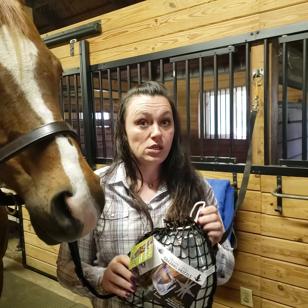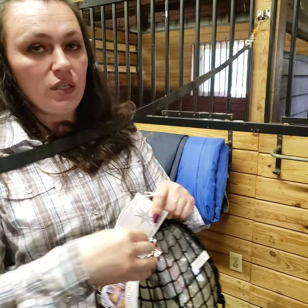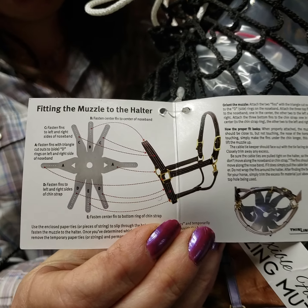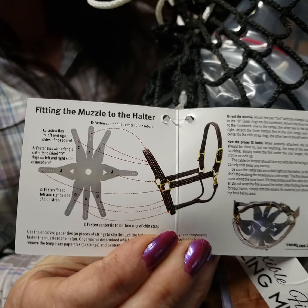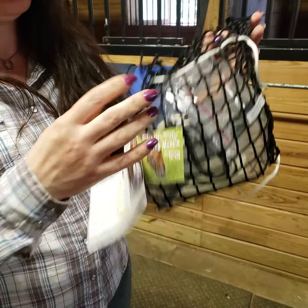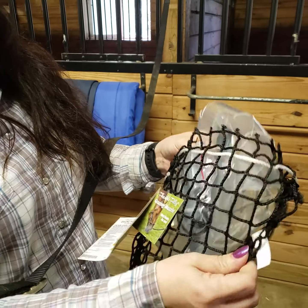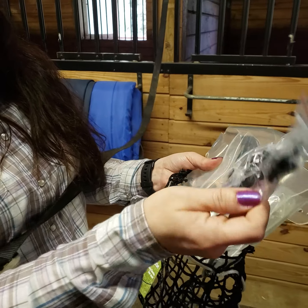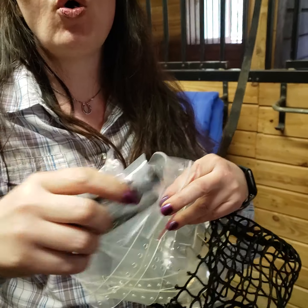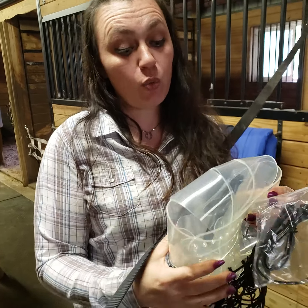We're going to start by taking everything out of the package. There are directions that tell you how to fit and adjust it. In this package there is a hay nut, and it's amazing. It also comes with twist ties and zip ties. Do not turn the horses out with the twist ties on, because the muzzle will fall off.